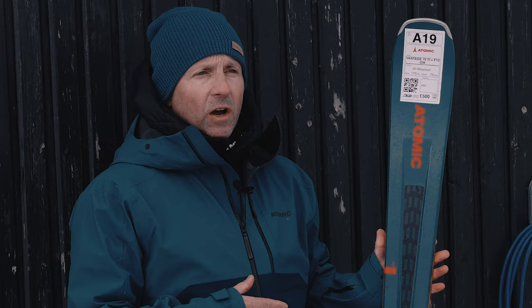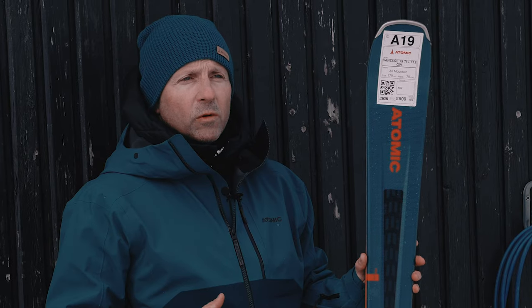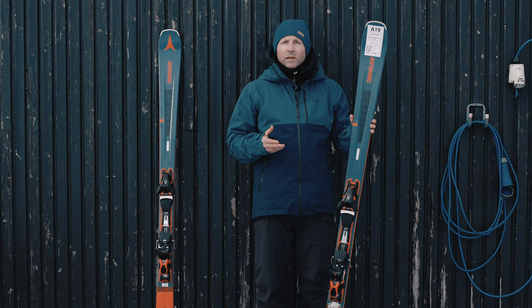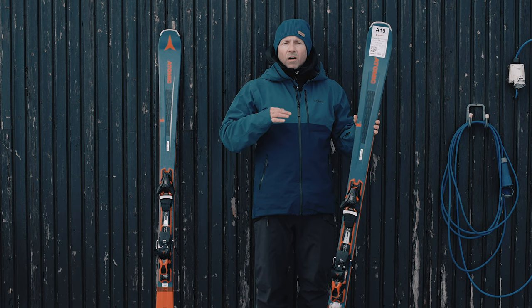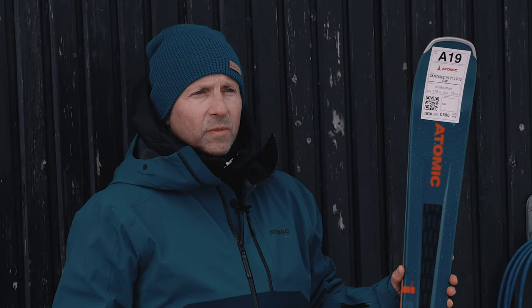That's a really good thing if you're on hard pack snow conditions and you need a bit more edge grip. The ski also features a titanium tank mesh throughout, which is a milled titanium layer providing very good pop, very good stability, and torsional flex as well — giving you more performance if you're a more advanced skier. The Vantage 79Ti is very much our key width at 79 underfoot, and it goes really well in all all-mountain conditions.